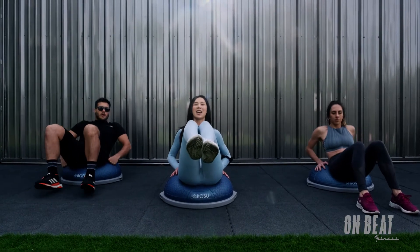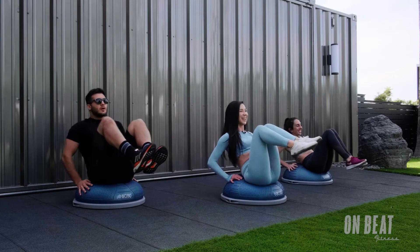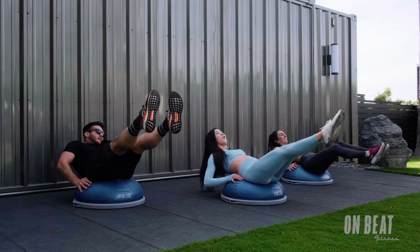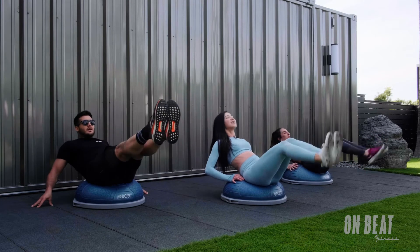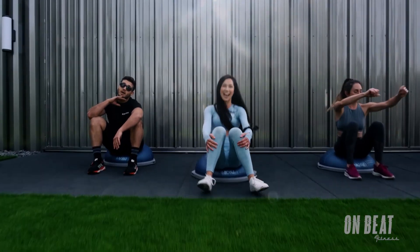Then extend those toes. Bring it out and in when you're ready. Out. Bring it in. Bring it out. Bring it in. Bring it out. Bring it in. Out. In. Nice job. 3. Final 2. And one. Heels come down. Then strike a pose, you guys. Woo. Yes, you guys.